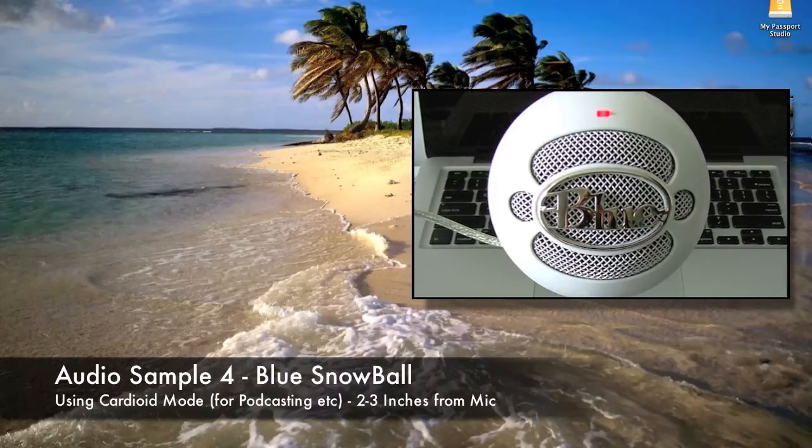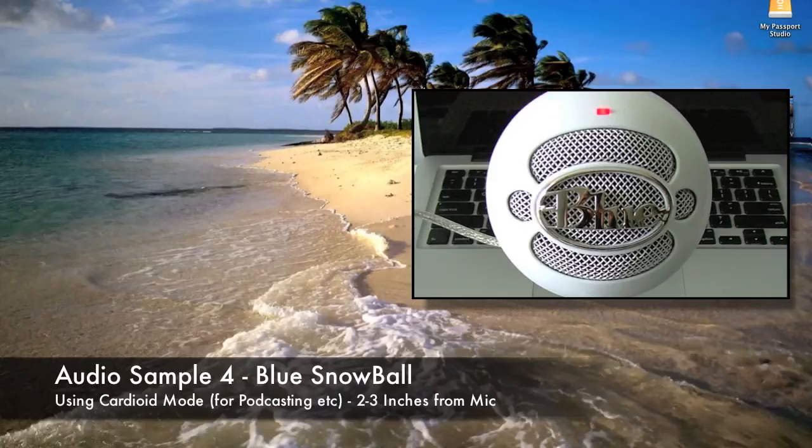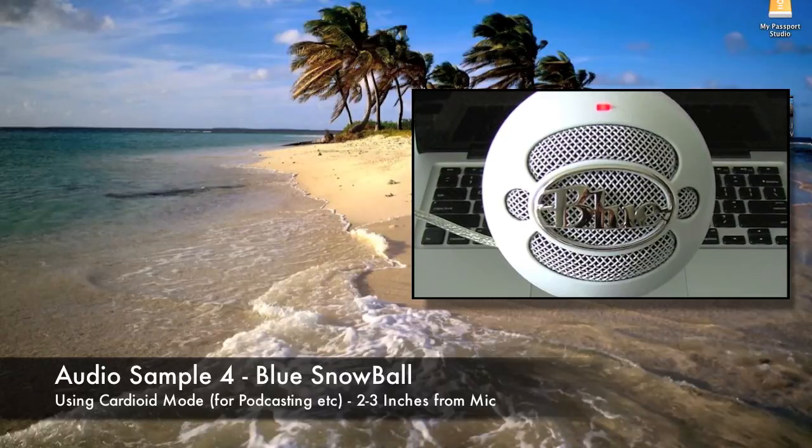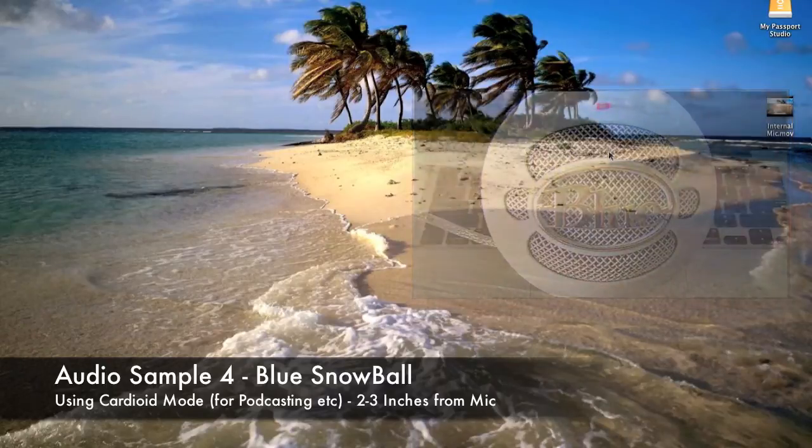This is test audio using the blue Snowball microphone. I'm around two to three inches away from the microphone in mode one. The quick brown fox jumped over the lazy dog.